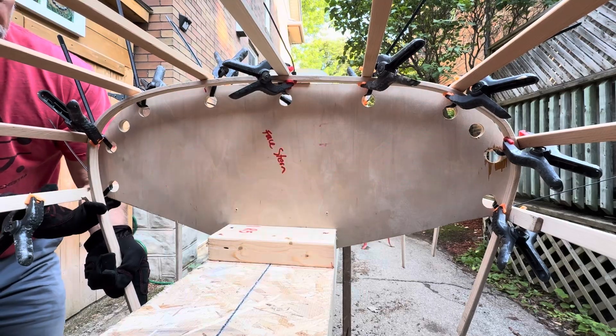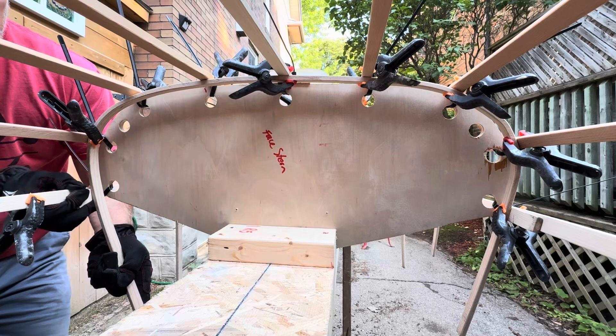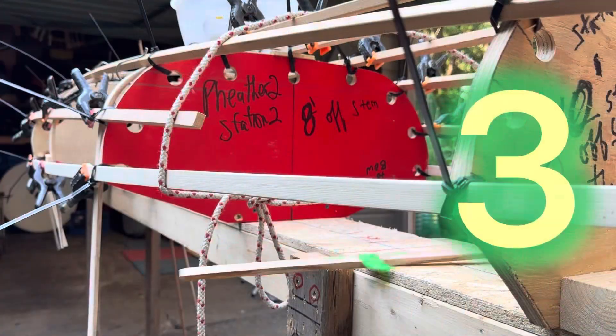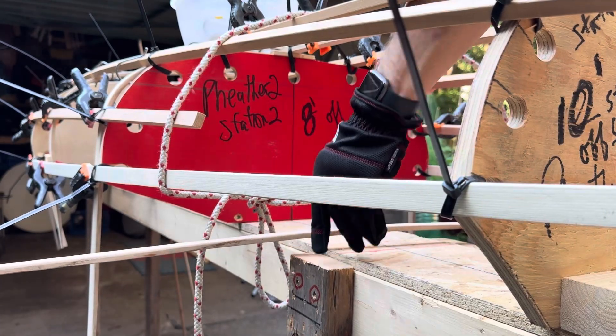We take out those shims for the epoxy time, but this wood is very wet so we do need to let it dry to make sure the epoxy works well.